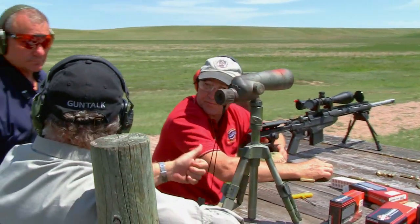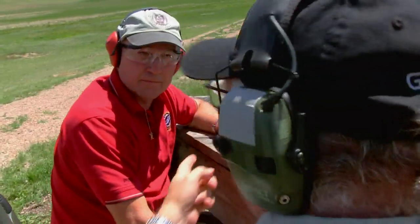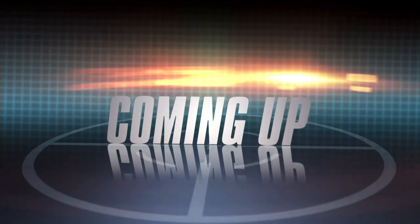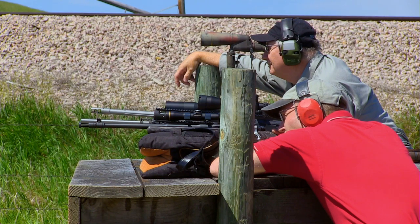That shows what you can do with an accurate rifle and good ammo, but most of all, a shooter who knows what he's doing — a shooter who knows how to handle the wind. Next up, Jeff takes the Ruger Scout rifle out to 600 yards.